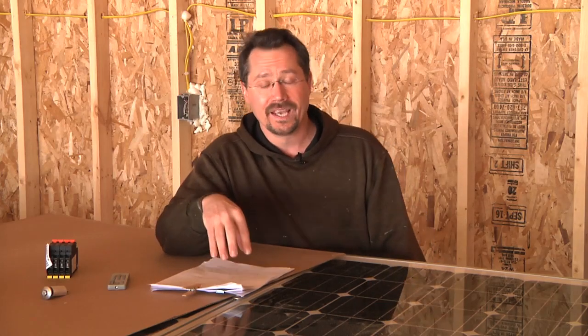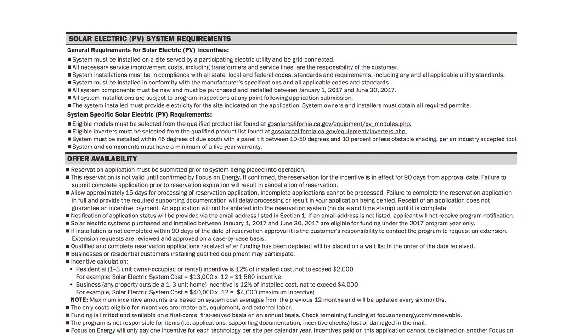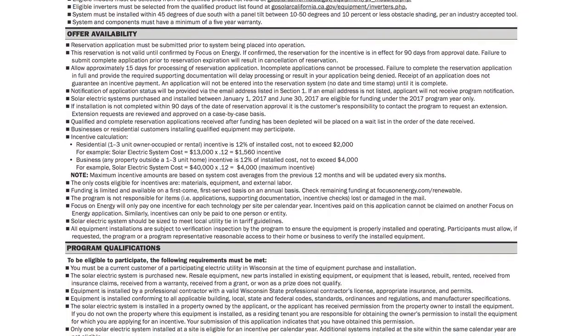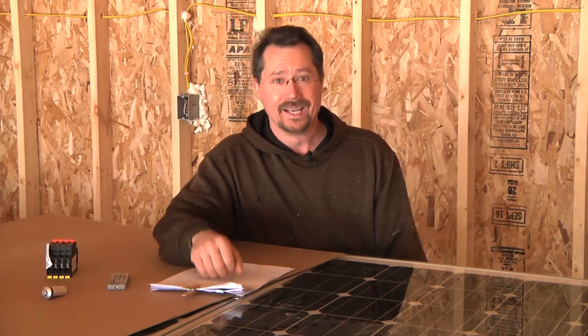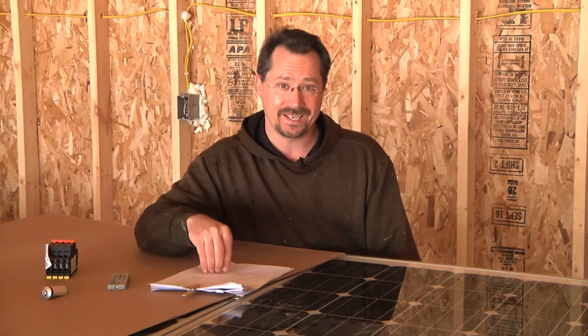The Focus on Energy incentive has a lot more fine print than the federal tax incentive. For example, it must be grid-tied — which does make sense since it's an incentive from the power utilities, so you should be a customer of theirs. I wasn't concerned about that since it's a grid-tied system anyway. But if you want to set up an off-grid solar system in the middle of nowhere, in Wisconsin you'd get that 30 percent from the federal government but not that 12 percent from Focus on Energy.